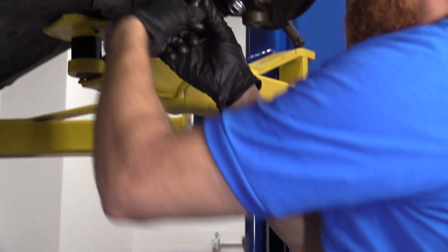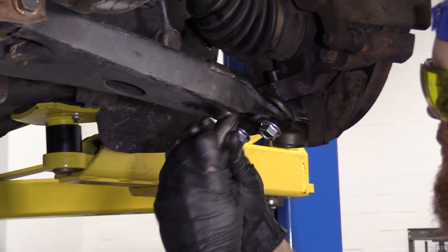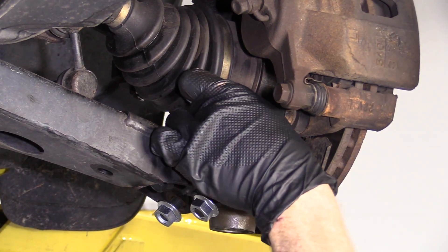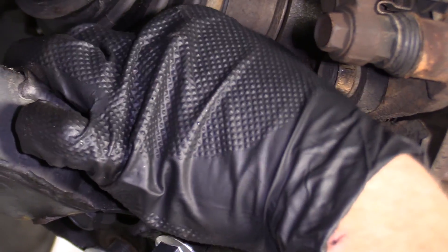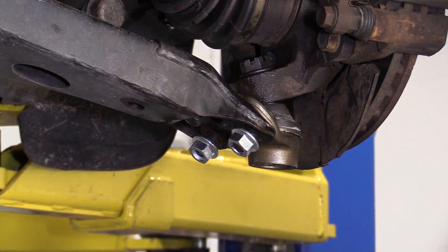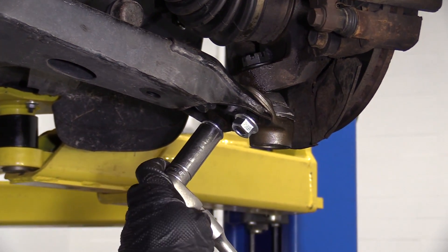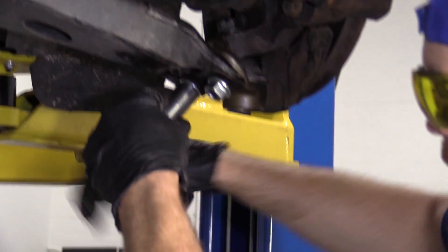Let's see if I can get this started — it's feeling pretty good. Let's go ahead and get our nuts started up on there. Everything's started; we can go ahead and start snugging things down. I'm going to use 18 for these two nuts and then a 16 up here for this one. We'll just bottom it out and then go ahead and torque them down.